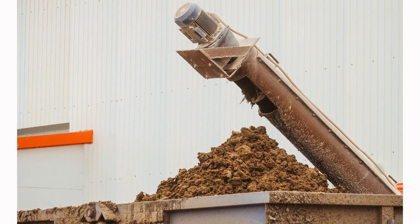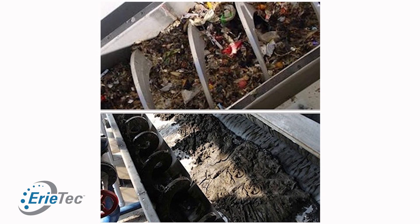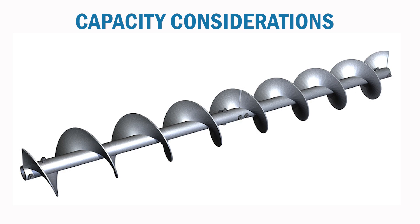Shafted screws are better suited for steeper inclines and longer lengths, whereas shaftless will be able to convey irregularly shaped material more efficiently. Next, we need to know capacity — how much material we're trying to move from point A to point B over a given period of time. There are capacity considerations for each screw conveyor style: hanger-supported shafted, close-coupled shafted, and shaftless.